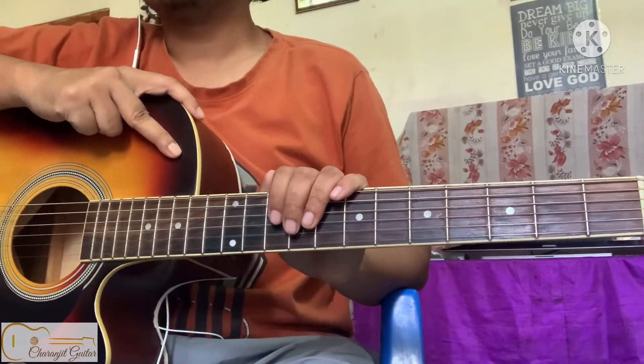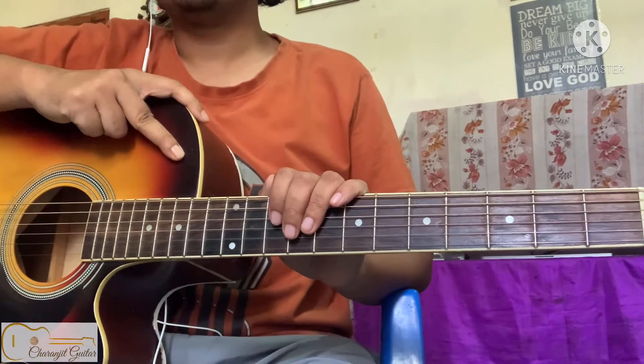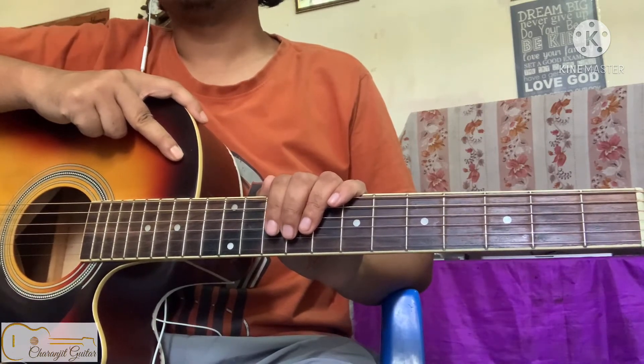Hi guys, in this lesson I'm showing you how to play F major chord. I'll show you two ways to play F major chord.